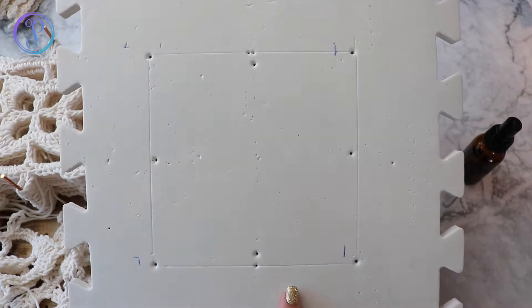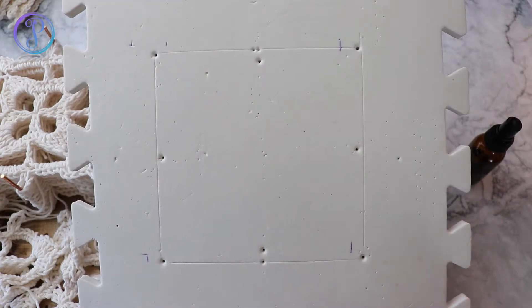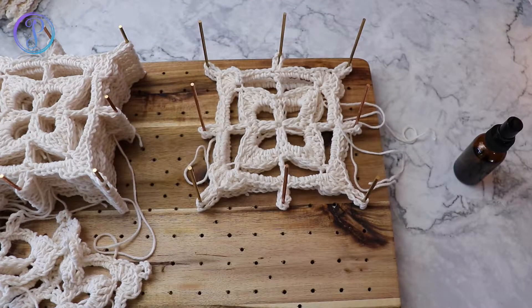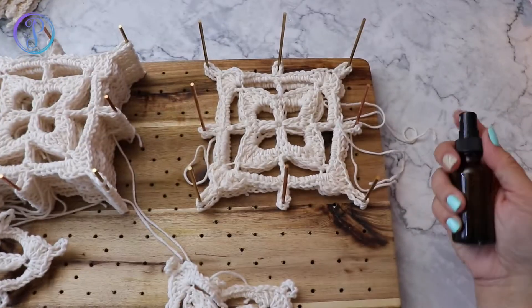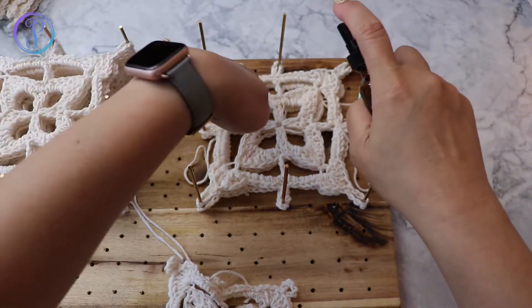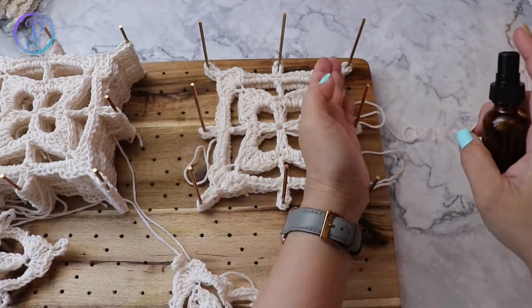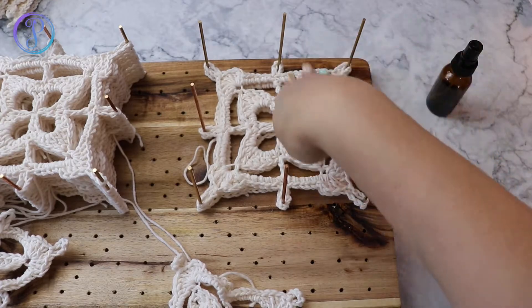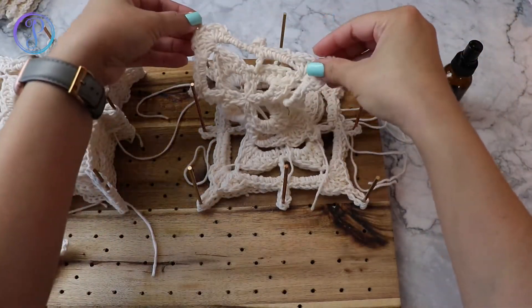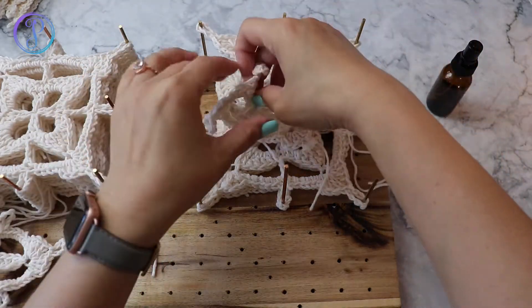They do have foam blocking boards that have measurements and lines, so that it's easier for you to block your work. Now that I have this one in, I'm going to grab my water bottle again and spritz it. And that is it — that's how you wet block your granny squares.